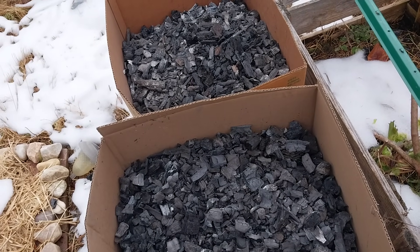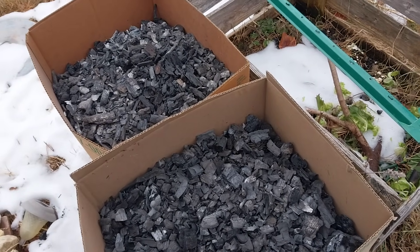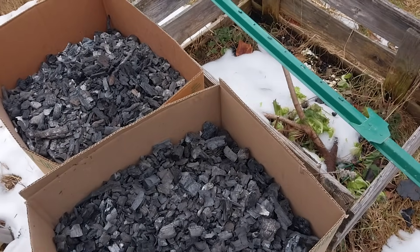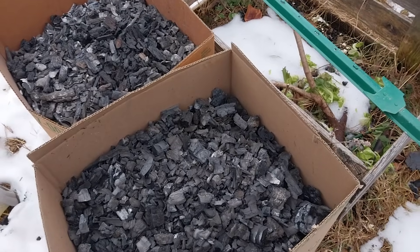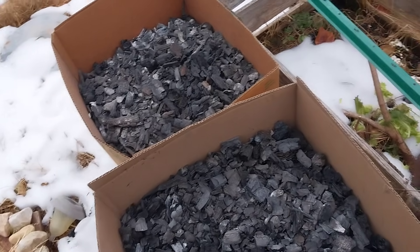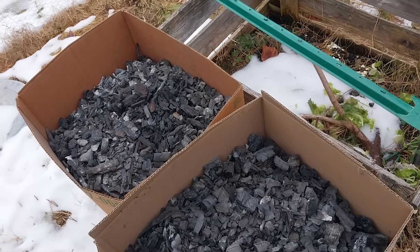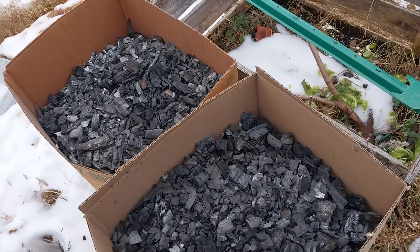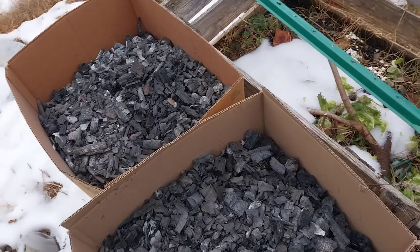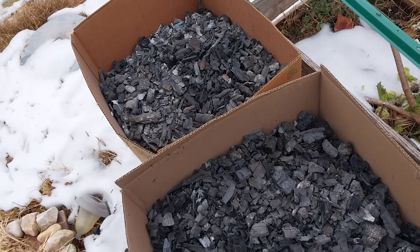You can also do hugelkultur — that's where you pile wood into the soil, cover it with compost and sod, and grow on top of it. It lasts about 20 years. Biochar lasts longer — once it's charged and put in the soil, that improvement will last longer than my lifespan. Even with full mechanical farming, tilling every year with tractors and harvesters, biochar will still be in the soil for a decade or two.